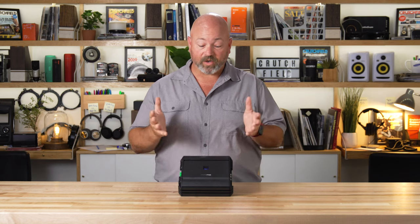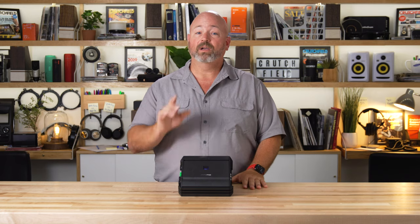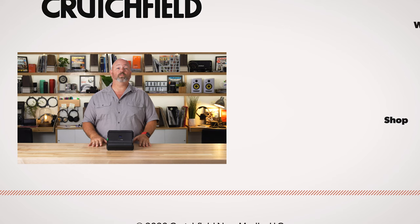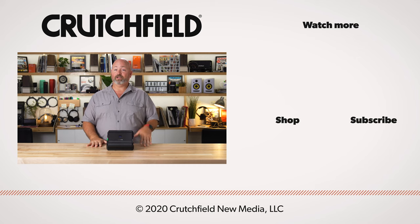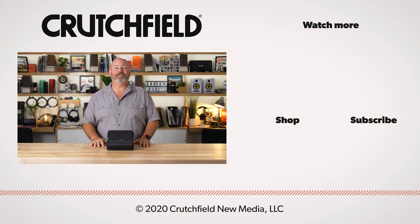So this is the Alpine SA60M — it's a mono sub amp with a lot of power in a little package. If you have any questions about this amplifier, go ahead and put them in the comments here on YouTube. We do look at those comments and we will answer your questions. Also like and subscribe, and thanks for watching.